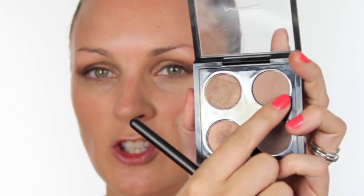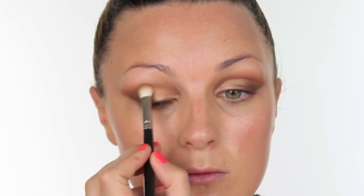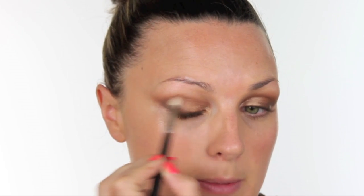Now I want to take a tiny bit of colour just through the socket and I'm going to choose Wedge because it's matte — I don't want it to be too shimmery — and I'm going to run that with the same 217 brush right the way through that socket bone. I have to be careful because I have such big sockets, so I need to make sure that's really nicely blended through there.